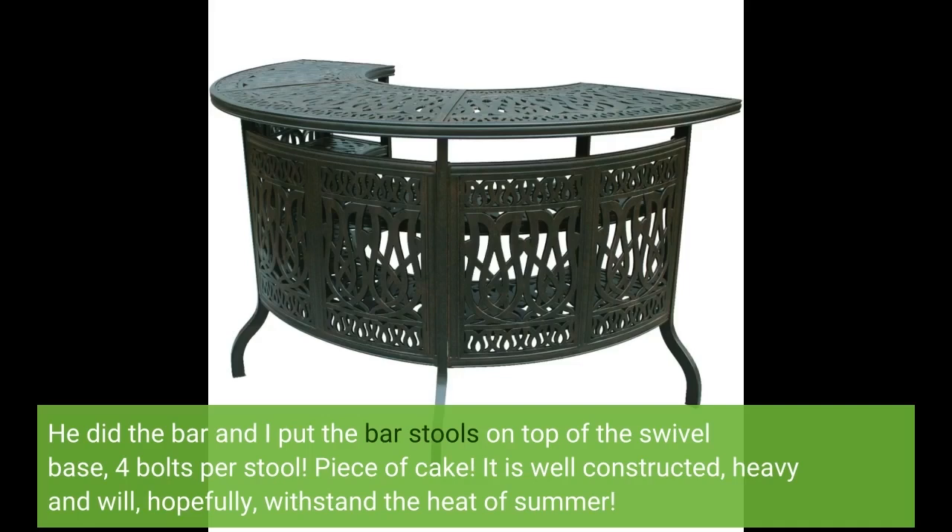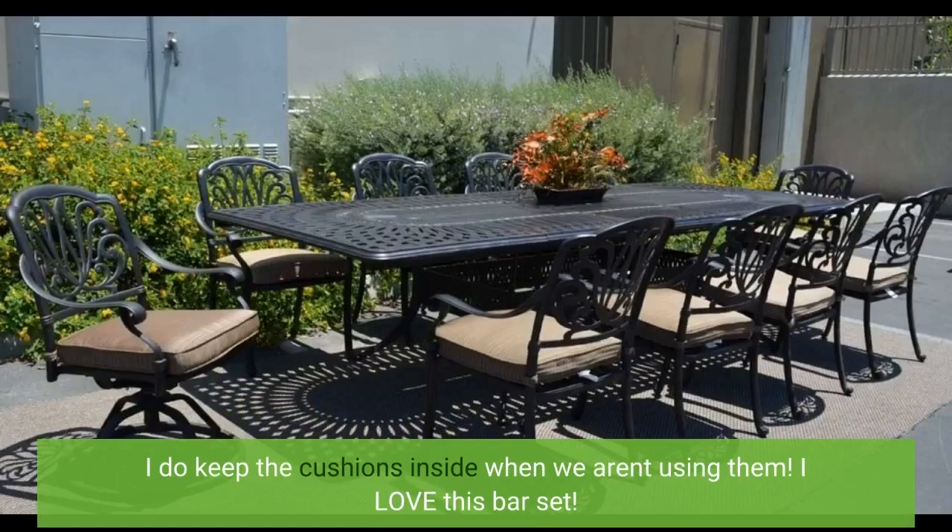It is well constructed, heavy, and will hopefully withstand the heat of summer. I do keep the cushions inside when we aren't using them. I love this bar set.